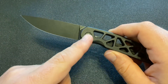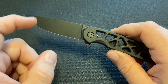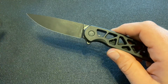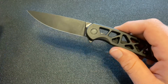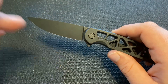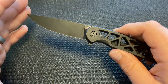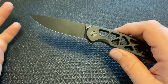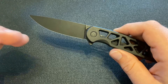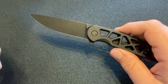One thing I wanted to mention about the blade length is that it is 3.12 inches. So it's not something I have to worry about, but if you live or work in a place where there's a three-inch blade length law, the Perf is actually slightly over three inches in its blade length — just something to be aware of.